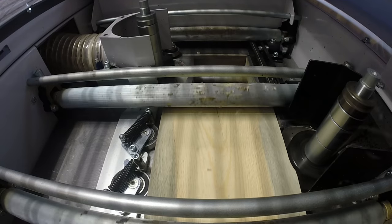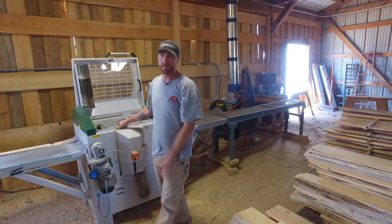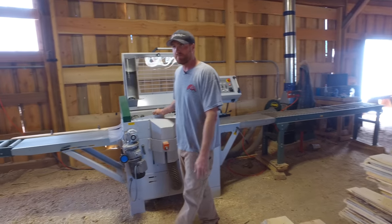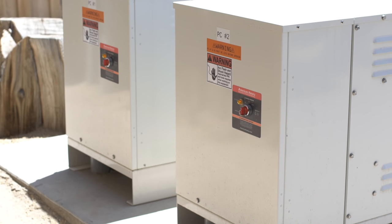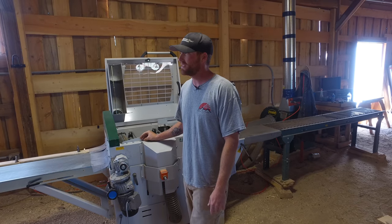We can run both of these machines simultaneously. We can even run that little up saw over there at the same time. Never have any issues, never bogs down. These converters really do their job very well for us and we've been really pleased with how this has turned out.